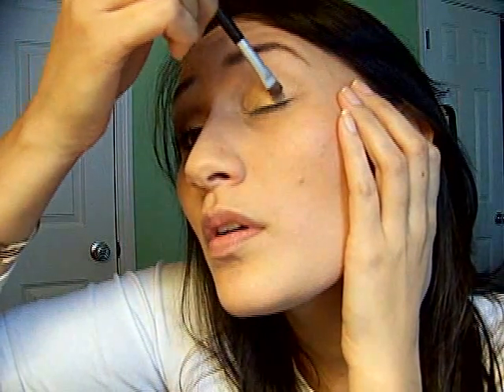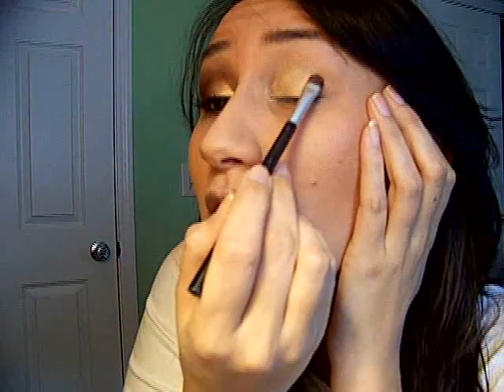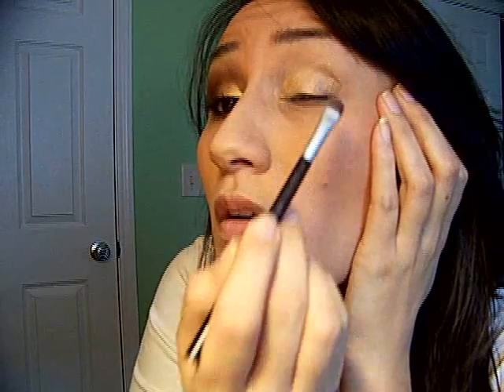Now we're going into Heritage Rouge, doing the same exact thing. I'm going to load up the brush and tap off any excess. This is a really dark color, so you want to be really careful. I'm being really gentle because I'm kind of scared of this color — it's so dark. That's the first pass; I guess I was being a little too cautious. I didn't tap it off and I got it on my cheek.